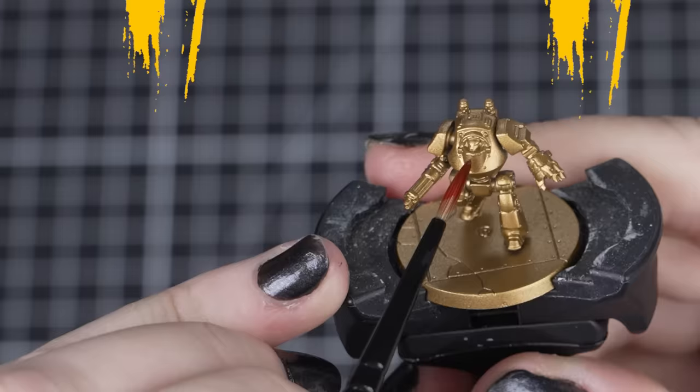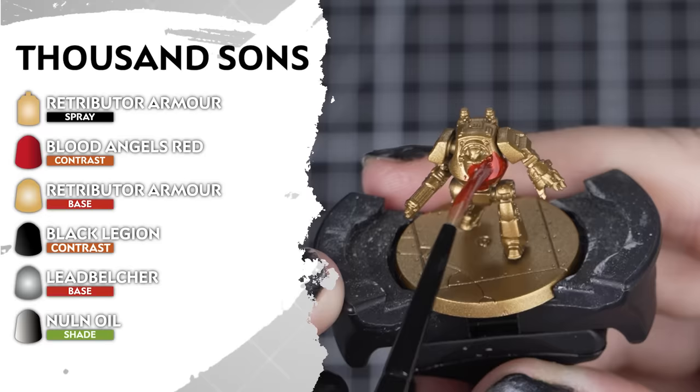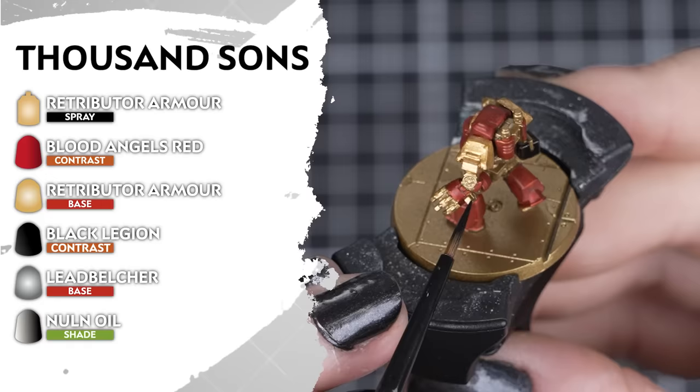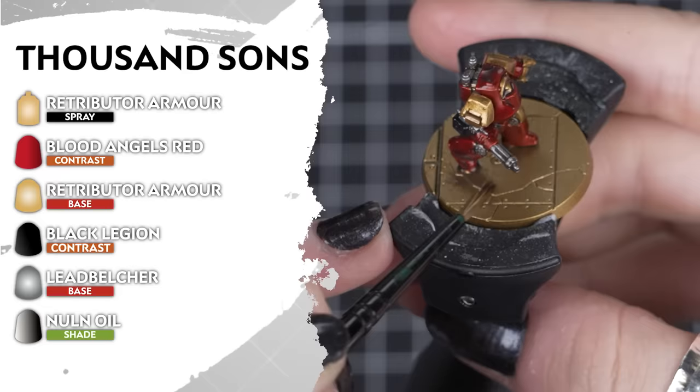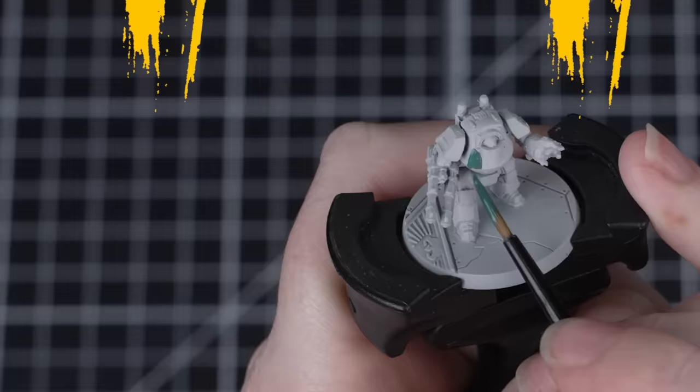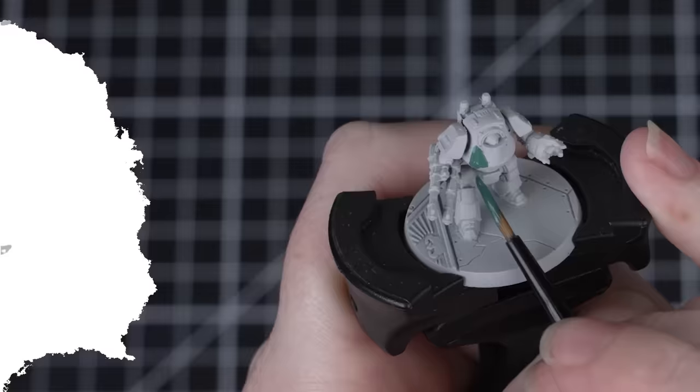Now we're done with the blue, let's paint something red. For the psychically gifted Thousand Sons, we'll be undercoating our models in Retributor Armour. Then we'll apply Blood Angels Red to the primary armour, avoiding the helmets and trim so we can keep them in that lovely gold colour — but you can always tidy up with Retributor Armour afterwards. Then we can add Black Legion for the weapon casings and Leadbelcher for the metallic details. And finish off with a Nuln Oil shade over everything.